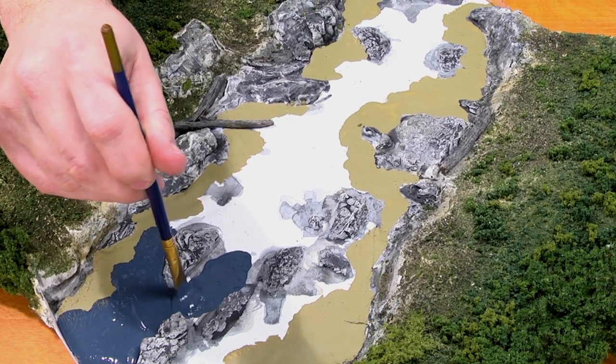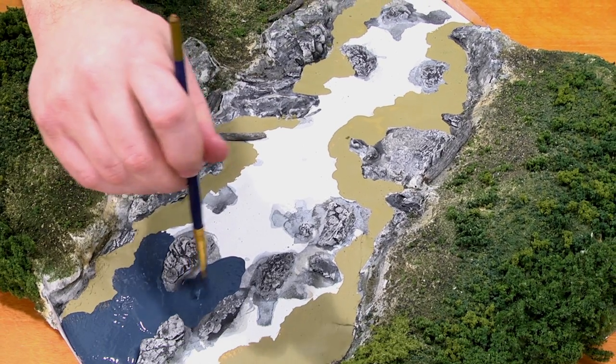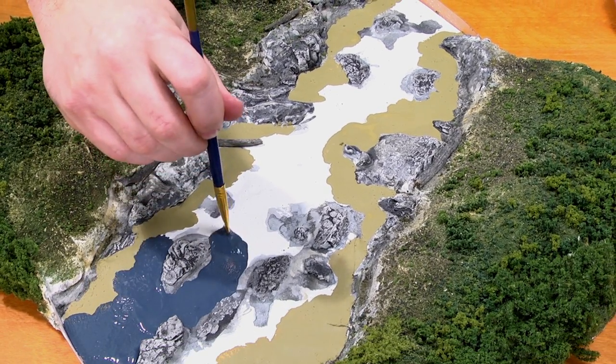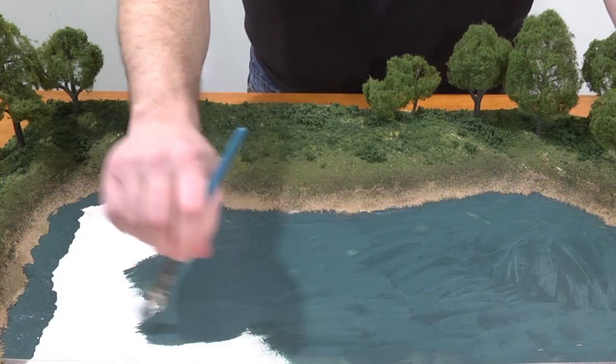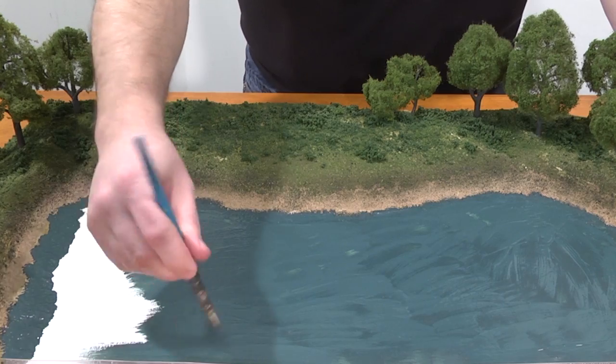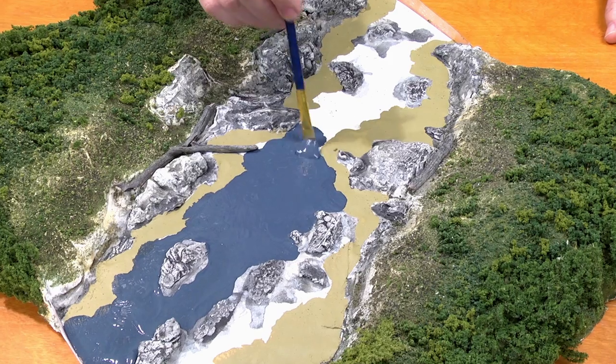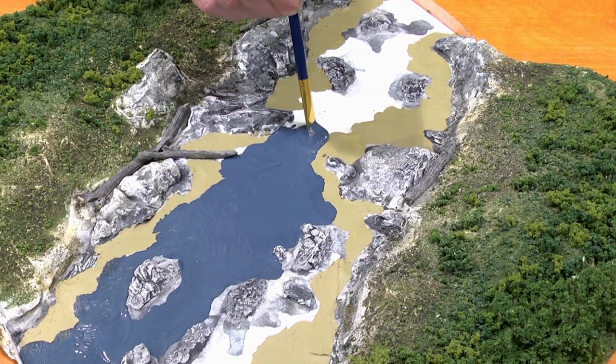Our water undercoats are the easiest way to create the illusion of depth. Be sure to cover your entire area with a thick coat of paint to seal your water feature from any seepage when you pour your water. Our water undercoats give the most authentic colors for your layouts.